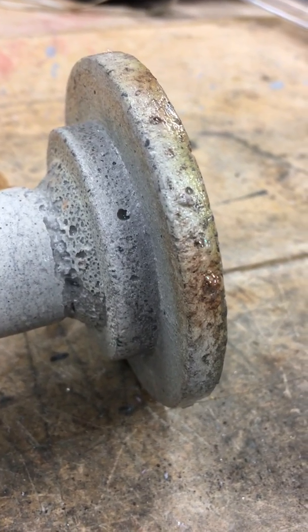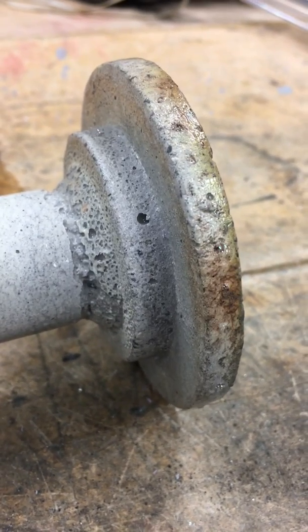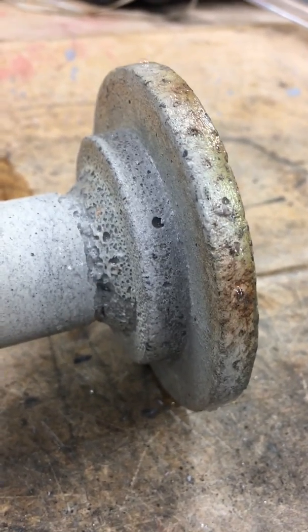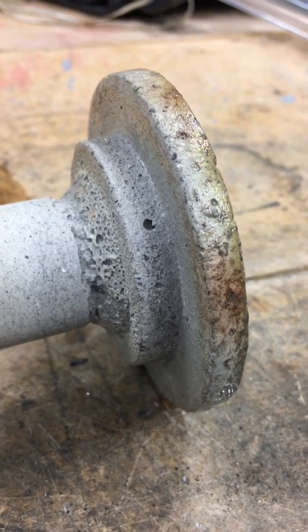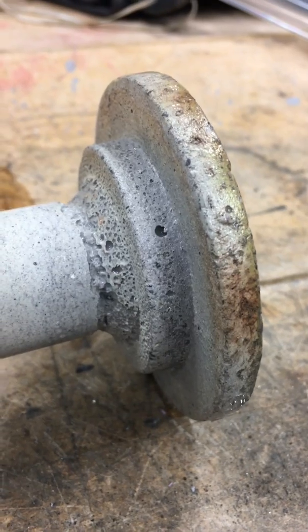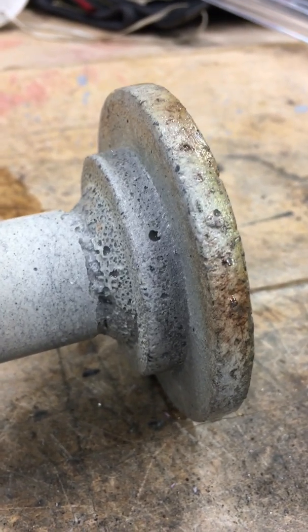I actually think this is pretty darn good news because it says I don't have to operate it at anything except a very low pressure, so that's a lot safer. Let me try it at a higher pressure — if I'm going to say 5 psi... let me see how it likes 25 psi just as far as proof pressure. Hold on, next video.